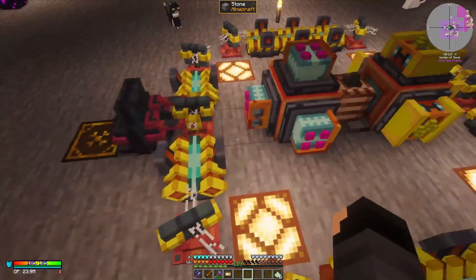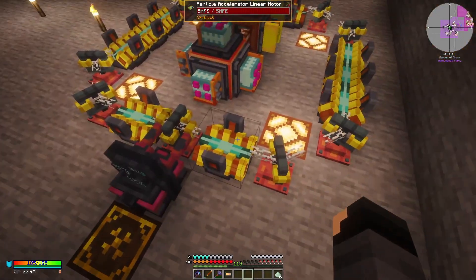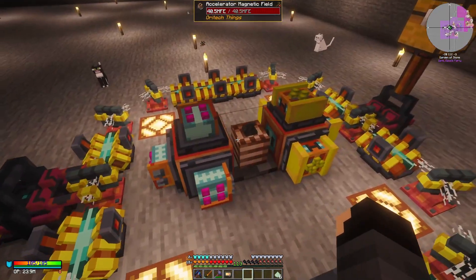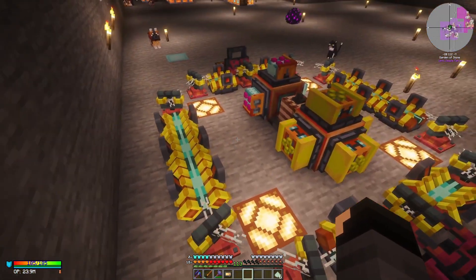So underneath these we have our universal cable — just make sure that you have a stable enough power source to actually give this thing the juice it needs, otherwise you're going to have particles escaping.